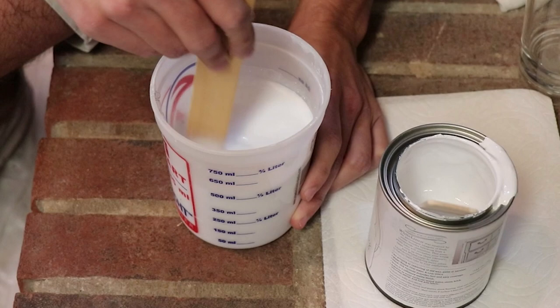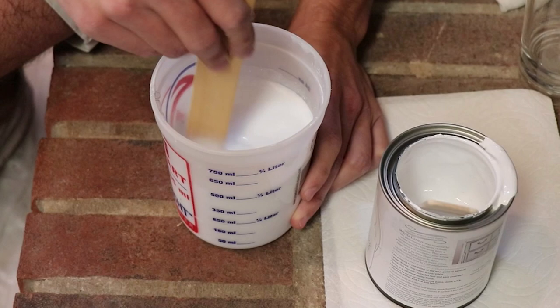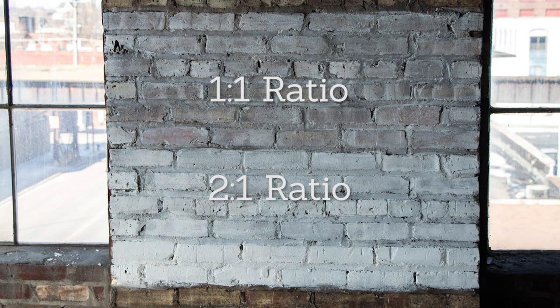Next, use the provided stir stick and mix the paint and water together until the mixture is consistent throughout. The one-to-one ratio of paint and water will create a soupy mixture that makes for easy wiping. This will allow some of the original brick colors to come through. If you're looking for fuller coverage, only add four ounces of water to create a two-to-one ratio of paint to water.